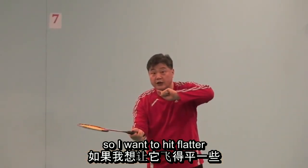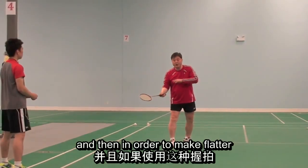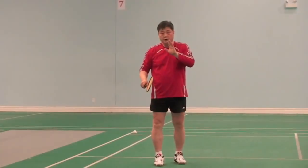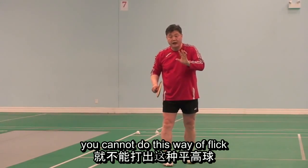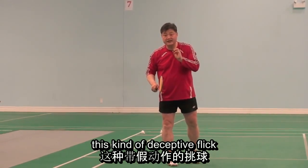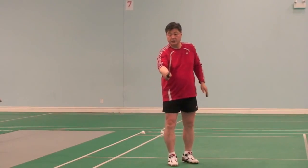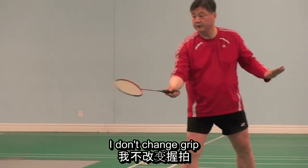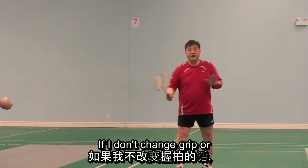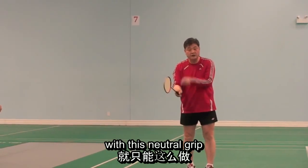If I use this grip, the shuttle only goes up. So if I want to hit it flatter, I have to adjust to make it flatter. In order to make it flatter with this grip, I have to change to a swing grip. If you don't change grip, you cannot do this kind of flick. This type of deceptive flick is not possible if you do not change grip.